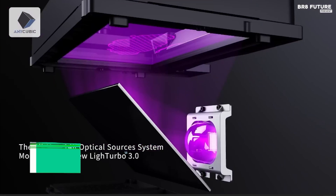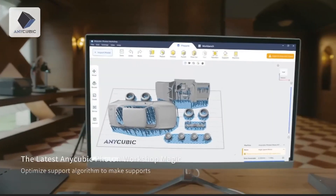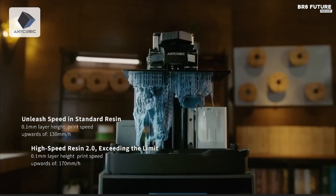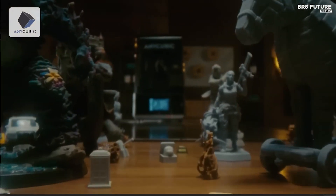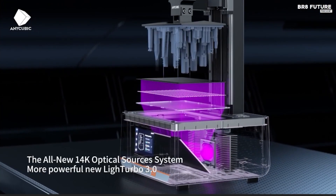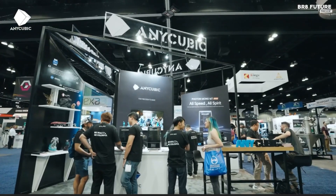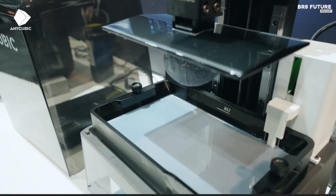Breaking barriers in resin printing, the Anycubic Photon Mono M7 Pro delivers unmatched speed and precision with its cutting-edge technology. With an ultra-fast printing speed of up to 170mm per hour using high-speed resin at a 0.1mm layer thickness, and 130mm per hour for standard resin, this printer shatters traditional limits. This speed boost translates to shorter project times without sacrificing quality, making it a game-changer for professionals and hobbyists alike. Equipped with a high-precision 14-inch monochrome LCD screen boasting a 13,312x5120 resolution and a remarkable 16.8x24.8 micrometer XY resolution, the M7 Pro captures even the finest details, including holes as small as 0.3mm in diameter.